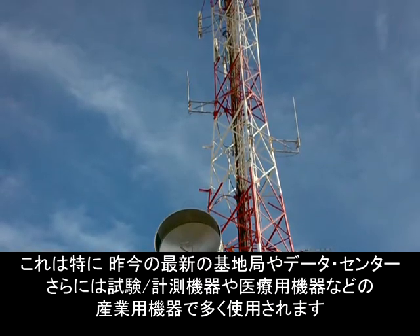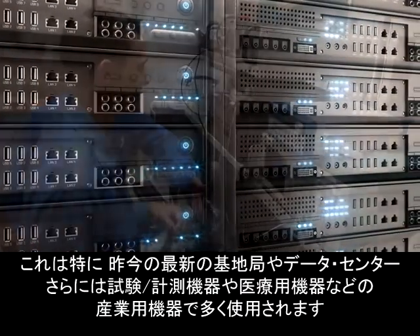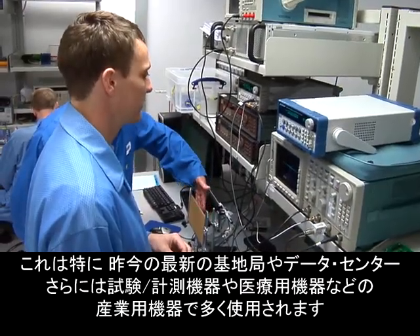Hi everyone, I'm Ted Carlin from Texas Instruments in Silicon Valley. You'll find some of the highest performance power converter designs in communications infrastructure and point-of-load power modules. This is especially true with today's state-of-the-art base stations, data centers, and industrial equipment, such as test and measurement and medical equipment.